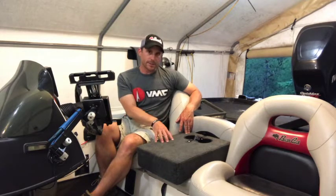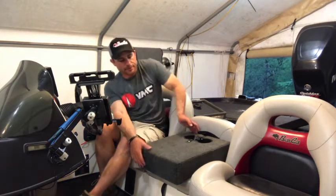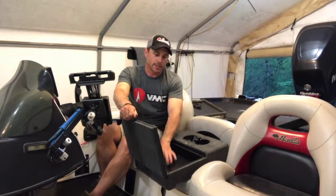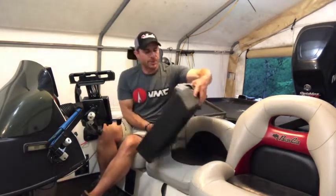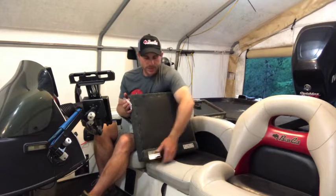They also do custom boxes if you wanted one custom-built specifically for your boat, even if it wasn't a Bass Cat — you just provide your dimensions. I've ordered this one. It's got two cup holders and a nice little storage area inside to keep things I may need to get at on a daily basis. It comes with the rivets and already has the hinges screwed into it.